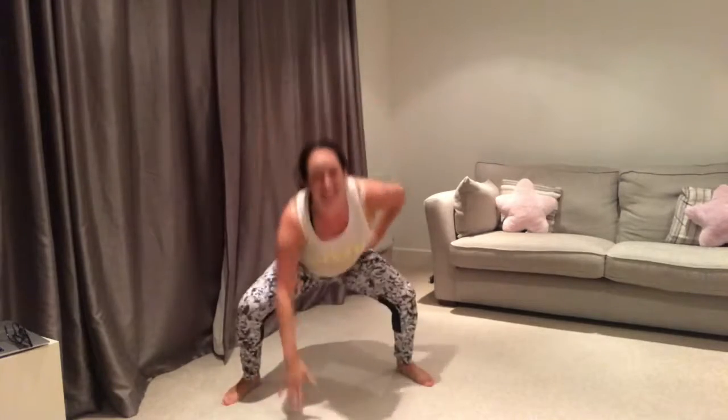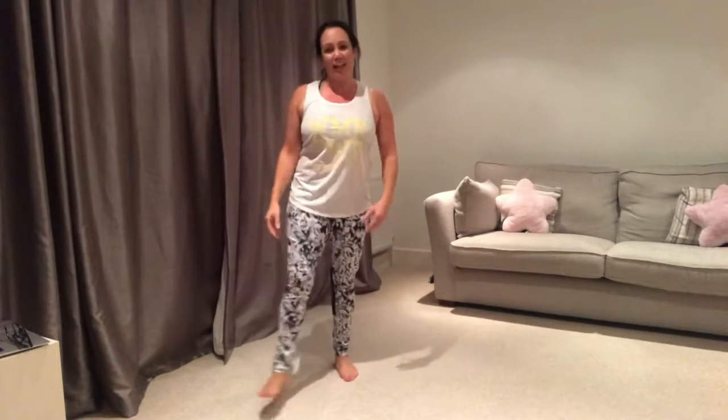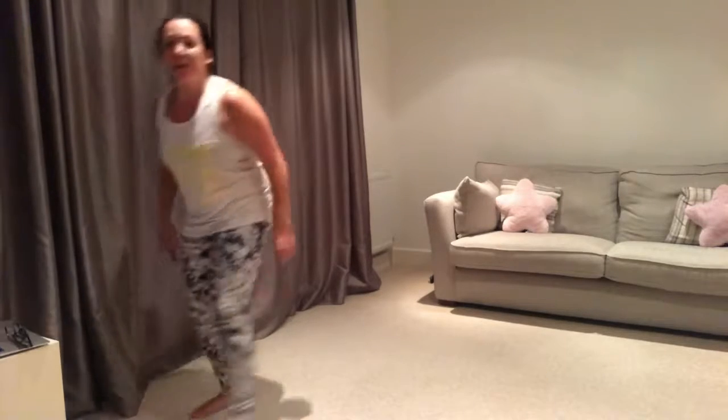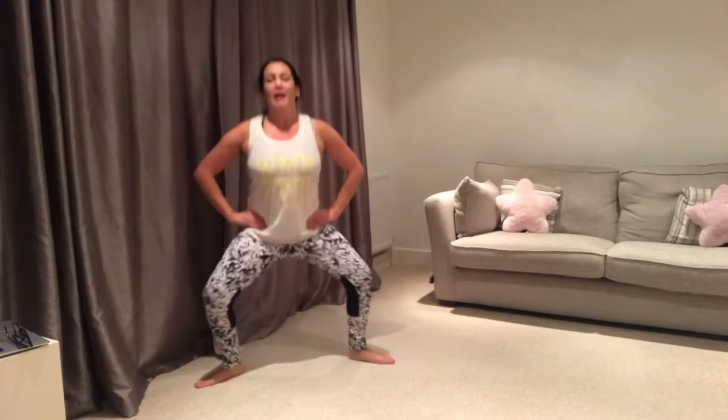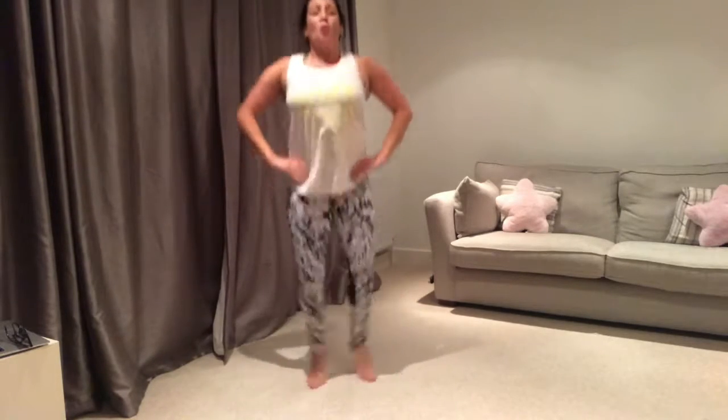Five more seconds. Okay, time. Shake it out. Next one — we're going to do a small plie. We're going to step out into a wide plie, come back, a small step out to the other side. If you want to work harder, you jump it like what I'm doing now.